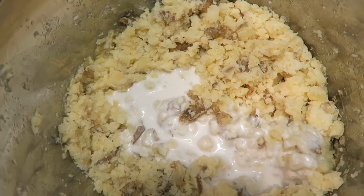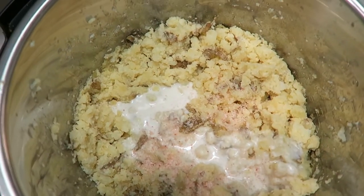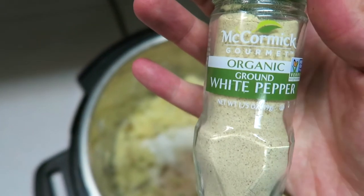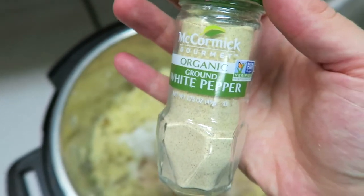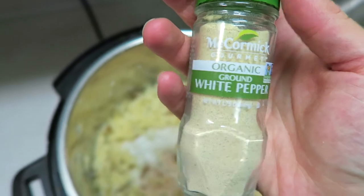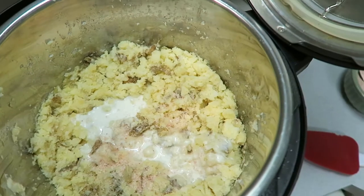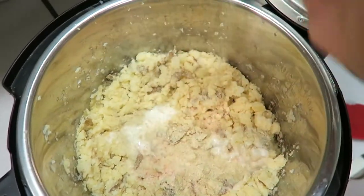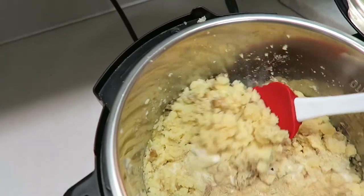I'm also going to add in about a teaspoon of salt — this is going to be to taste. I'm also going to add in some white pepper. If you have black pepper and not white pepper, that's totally fine — this just helps the potatoes look a little nicer and fancier when you use white pepper so you don't have chunks of black in there. So I'm going to add in some white pepper as well, and again this is just kind of to taste. Then I'm just going to take a little spatula and stir this up.